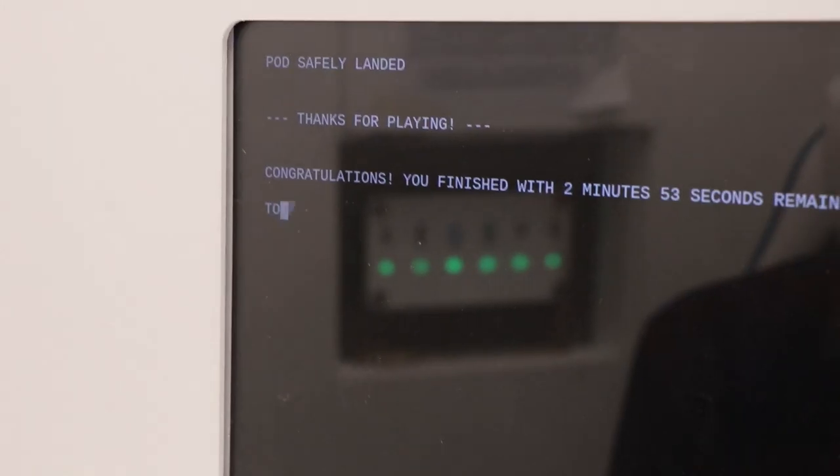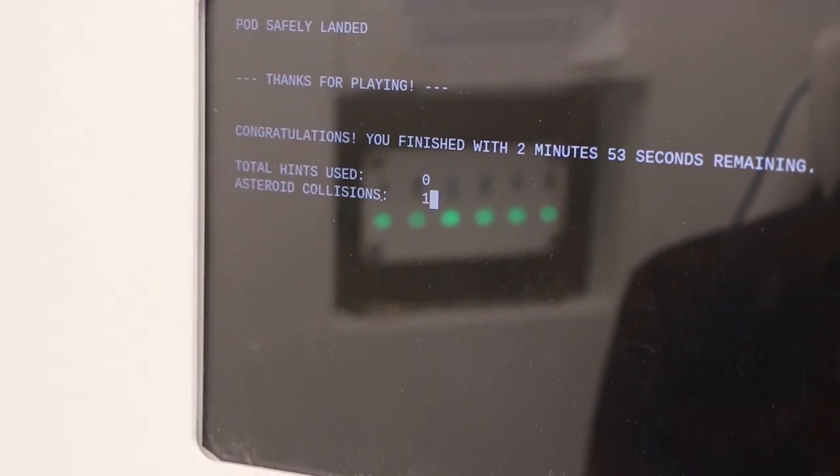My advice for someone using Arduino for the first time would be to just dive into it. The libraries are really easy to use, and by putting them together with a little bit of your own code, you can accomplish some really compelling storytelling.